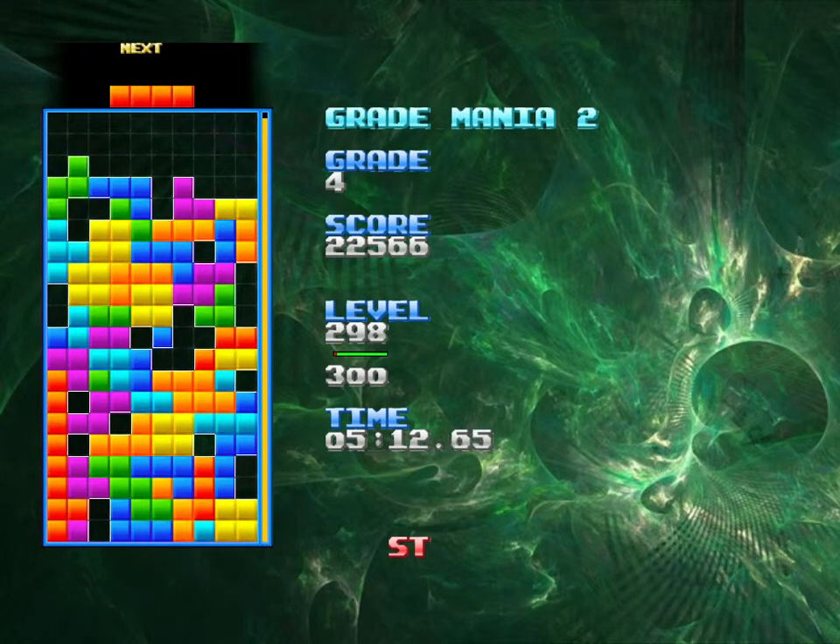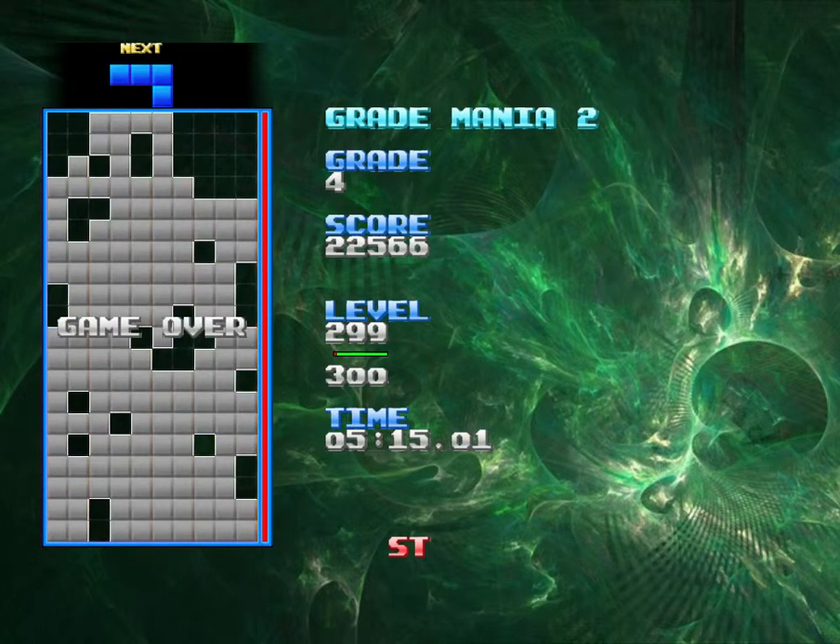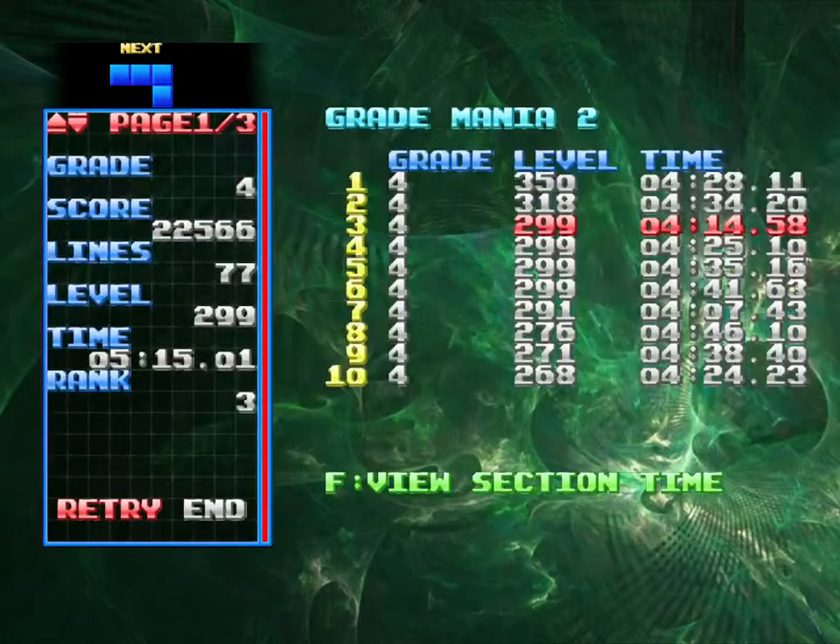I thought I was gonna get lines there. 299 — oh man. So again, top 10, top 5, and even top 3. So it didn't break 300, but there's a lot of 299s in the top 10 now.